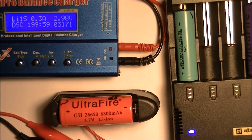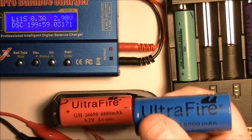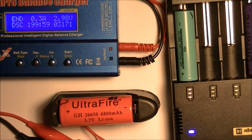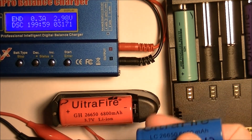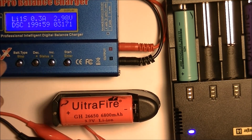I will continue to get my batteries that way. The flashlights that take these batteries can also take the 18650s. But again, these 26650s are almost twice the capacity of the 18650s, which makes sense. It's not the 6000 or 6800 milliamp hours they claim — I'm sure we won't come up with that. So let's go back and do the test.